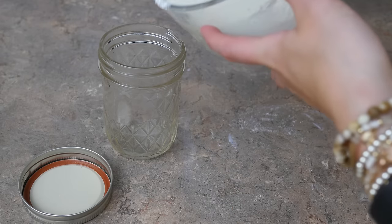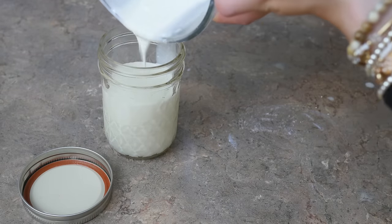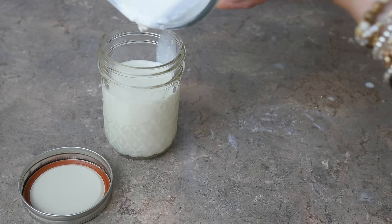After we let this sit for a few hours, it's going to harden into a paste-like consistency. If you like a thicker paste, store your airtight mason jar in the fridge. If you'd like a thinner paste, just keep it somewhere in a cabinet. Play around with it and see what works best for you.